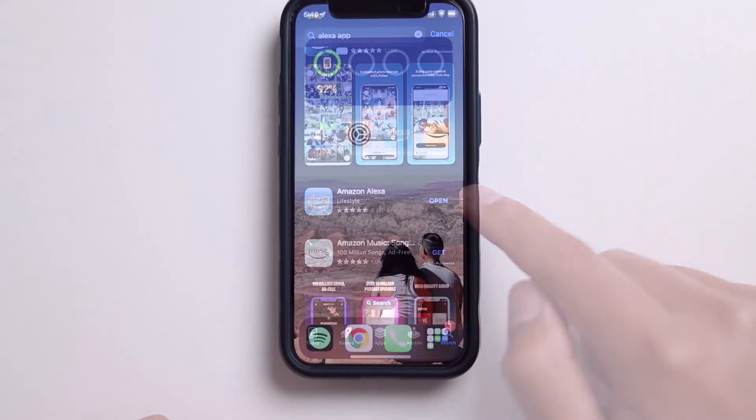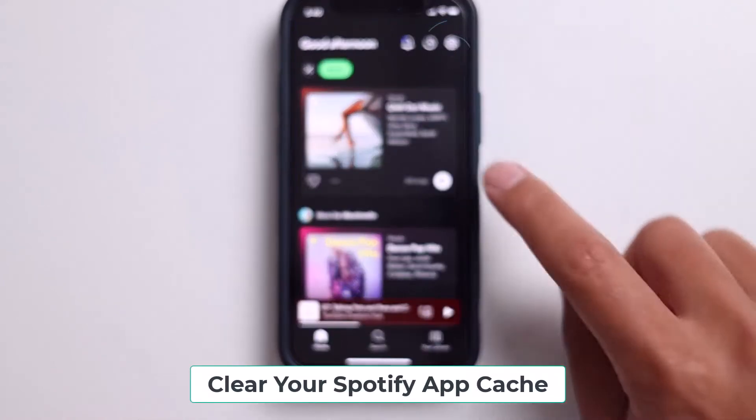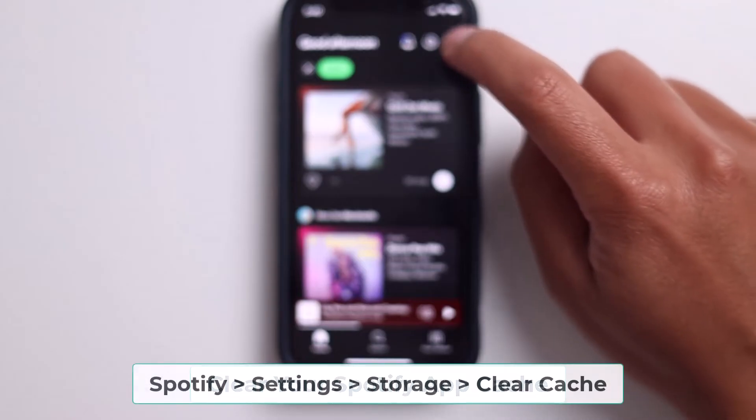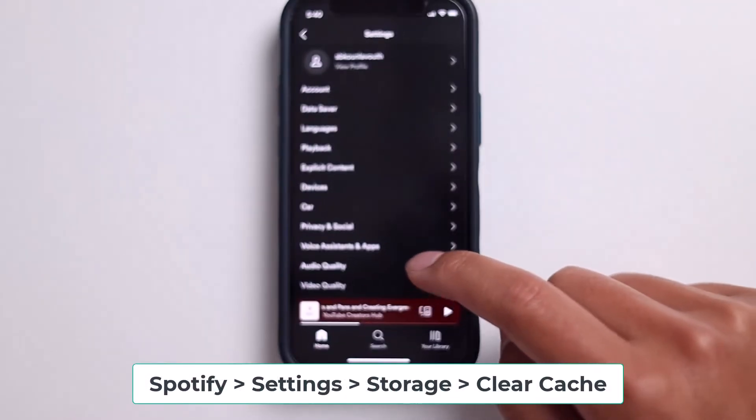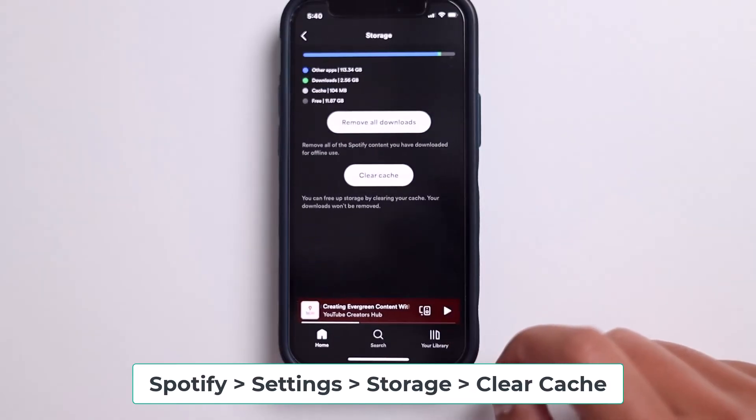The next thing to try is to actually clear the cache out of your Spotify app. Just go to your settings in the top right, scroll down, and go to storage. And then after that, click clear cache. Then close the app, reopen it, and see if that helps.